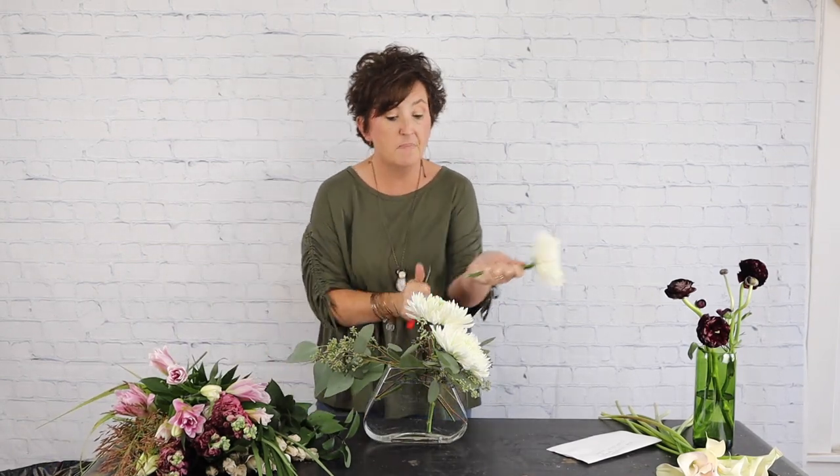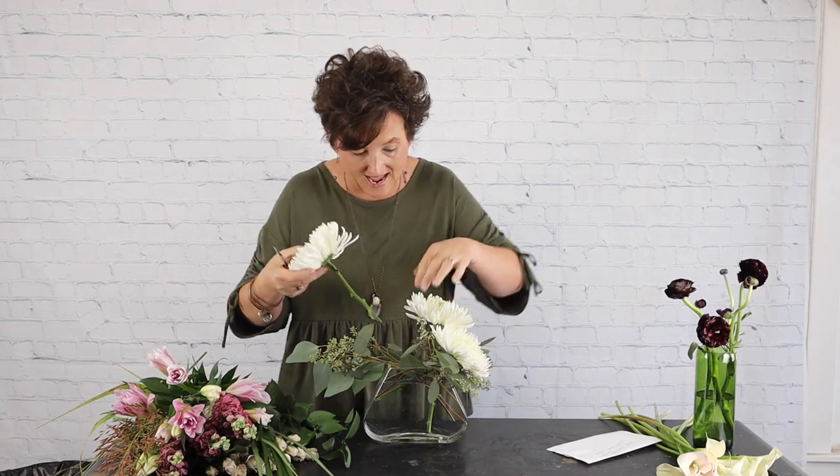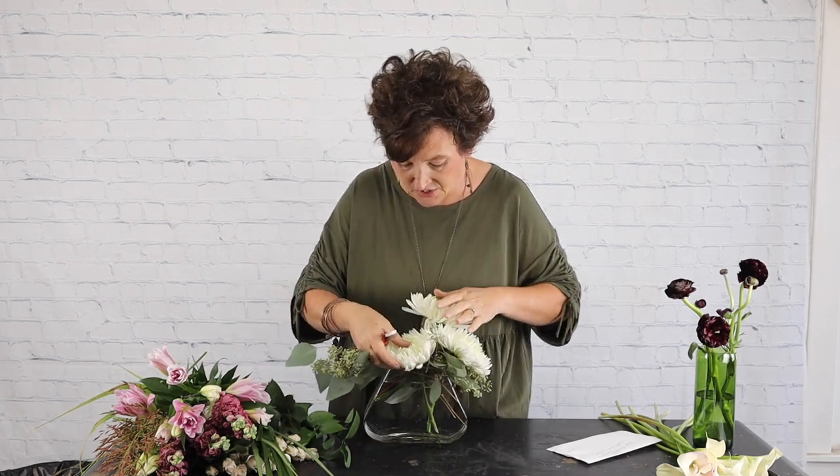Most of my product here at our shop we get from a company called Budsy. Budsy is a company based out of Miami that owns farms all over South America, and that's where we got these magnum mums.